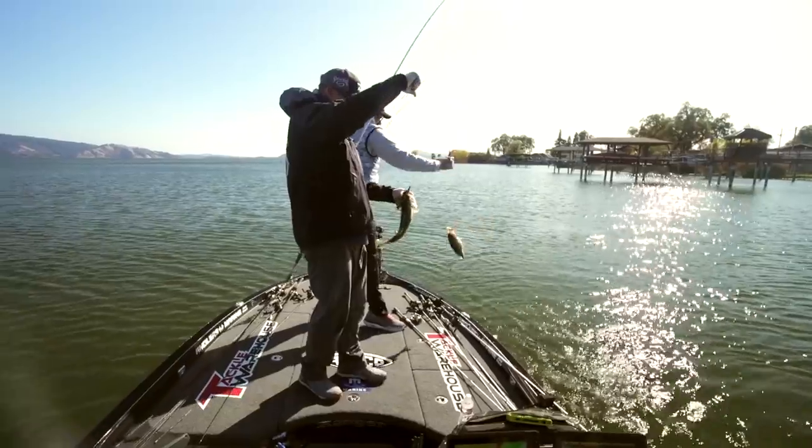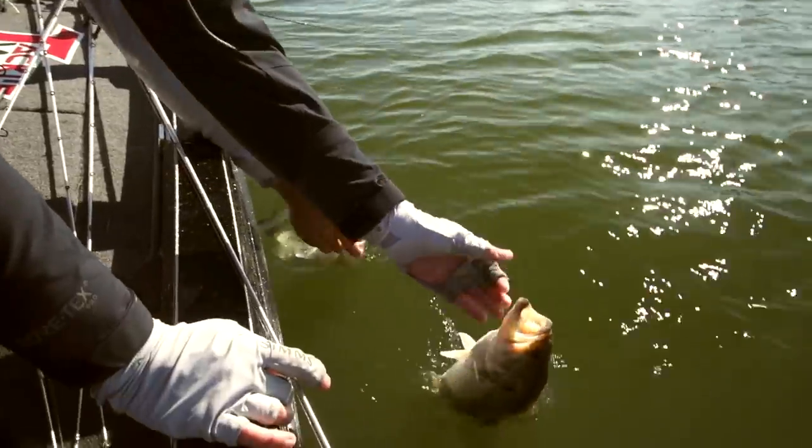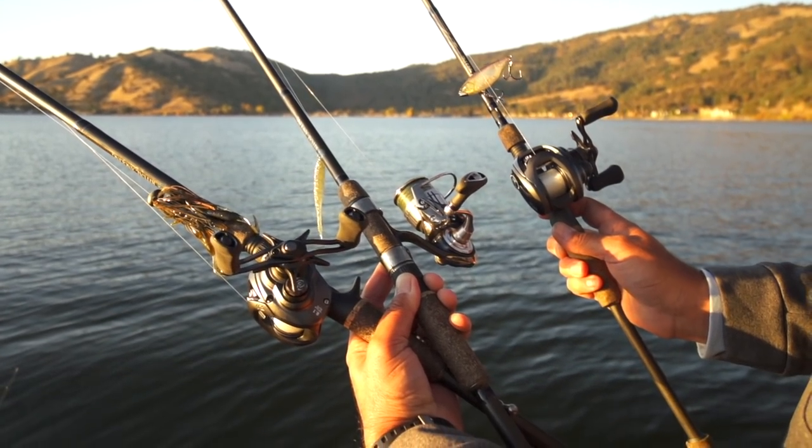Growing up where I did, that was primarily the greatest time of year for me because there are very few people on the lake and you can work on your skills and different techniques. There are three main techniques that I go to — they're in my boat all winter long.